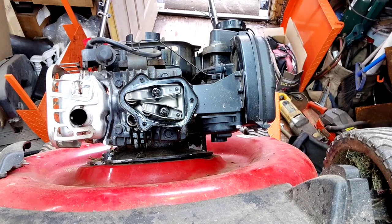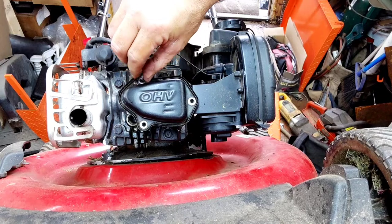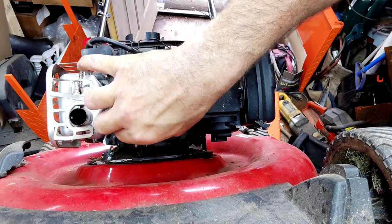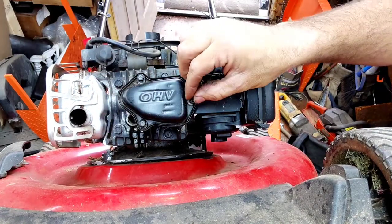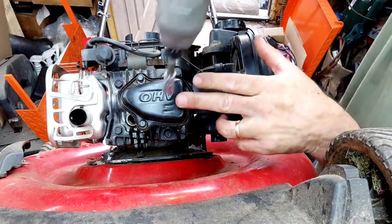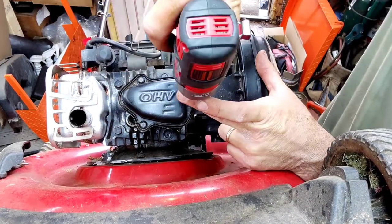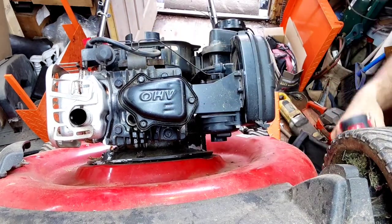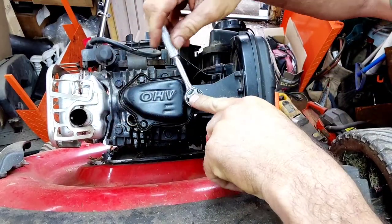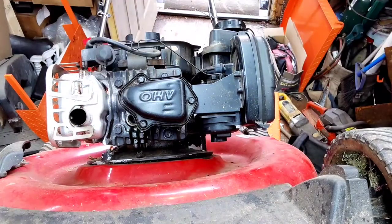Put the valve cover back on — guys, this is literally a few-minute job. It's routine maintenance you've got to do. You want the valves right in the middle of the range for good starting. This is soft metal, so don't overtighten. It has a rubber gasket — don't worry about the exact torque value, just keep it light. Then put the spark plug back in.